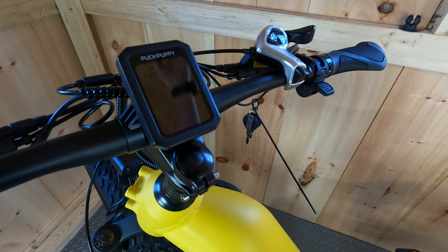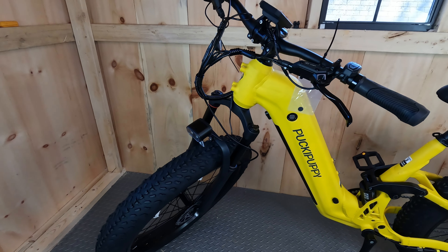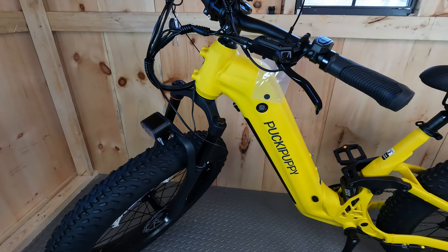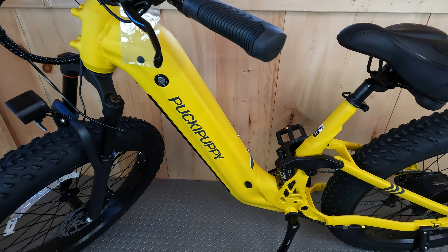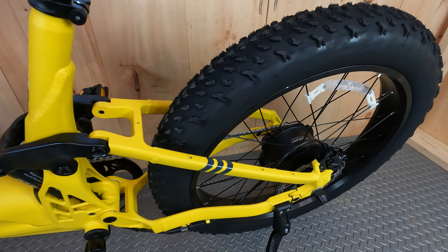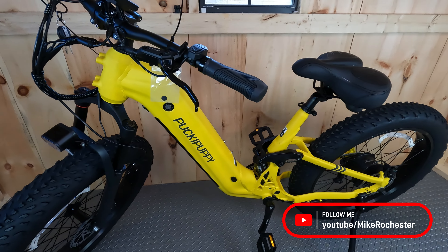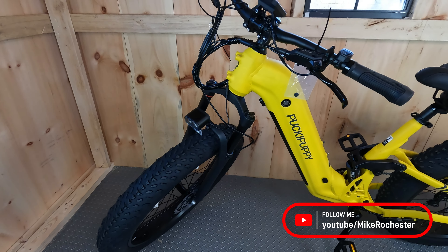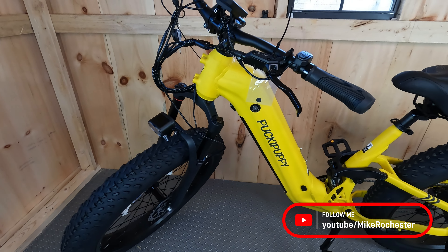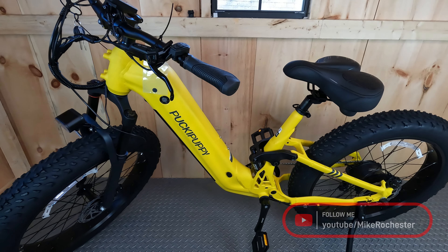That's going to do it for the assembly video of the Pucky Puppy Boxer E-Bike. Make sure you look over the entire bike and tighten down every nut, bolt, and screw — even if it wasn't part of the assembly — because you want to make sure that you're riding safe. Keep a lookout for our test ride and review video coming up soon. And as always, ride safe, have fun, see ya!